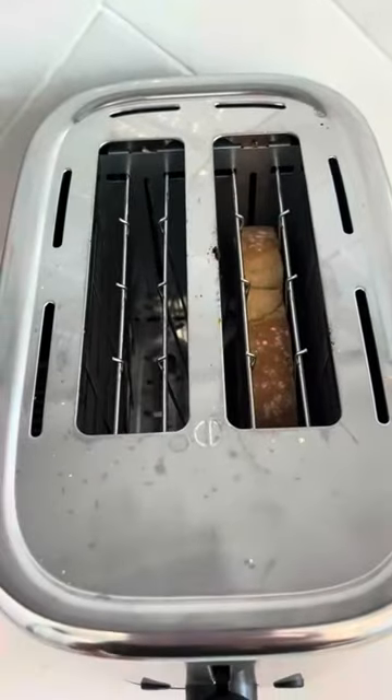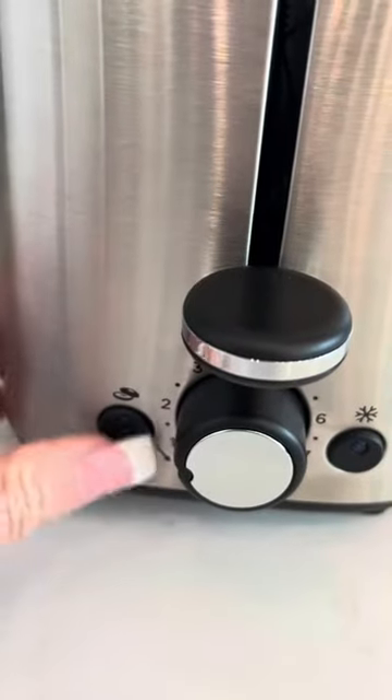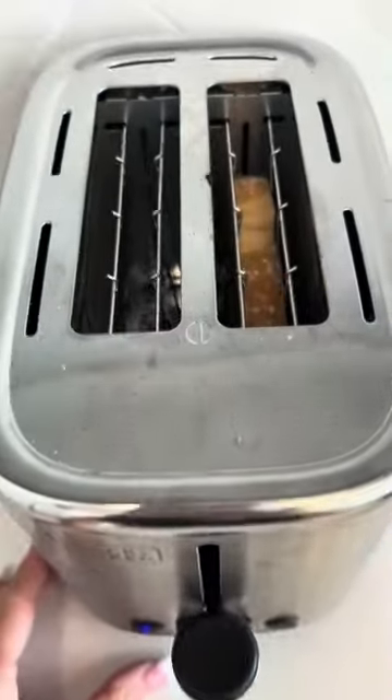When you close it down it goes to work, and like I said, if you're making a bagel you can press the bagel button and it will adjust the settings for that.